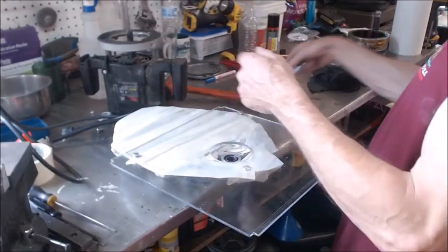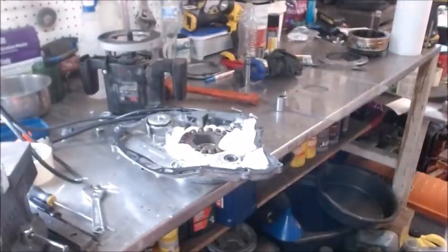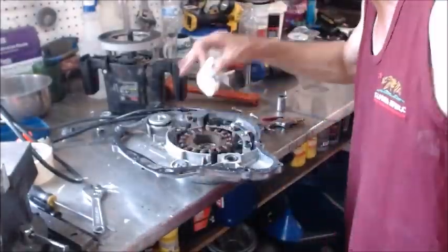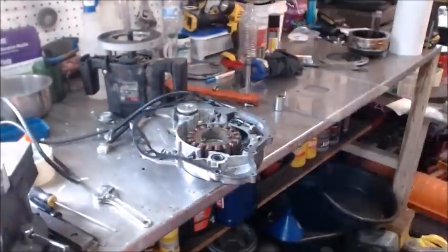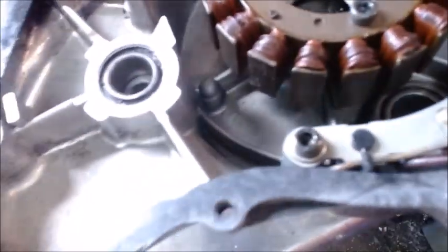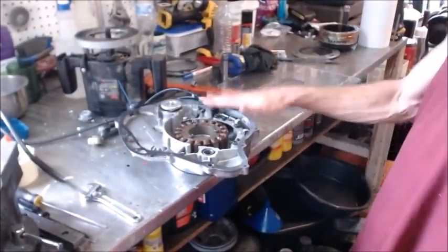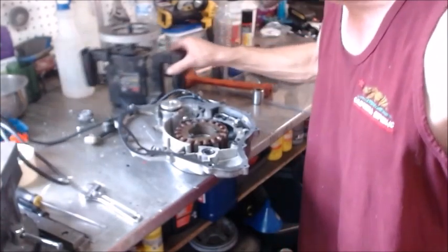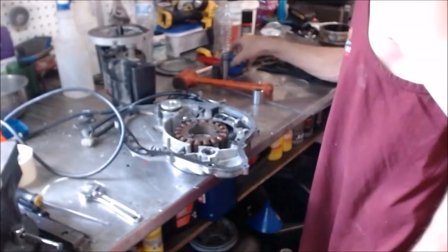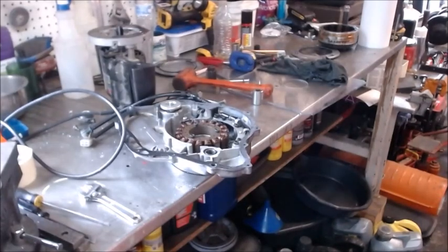Let's unwrap our little present here and see what we got. Just using the router it makes a really nice surface — you just got to take your time, go easy, and you end up with a nice smooth level surface. We'll get set up over here, put our case on, put this thing back together, and then we'll get our last crank with all of the improvements we have to this motor and see if it acts the same way as that trial case did.